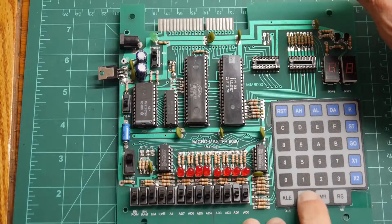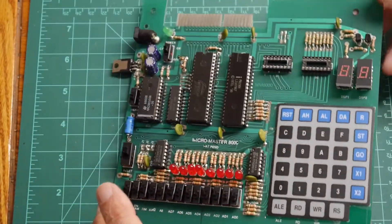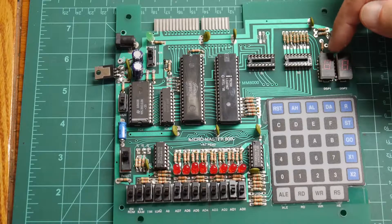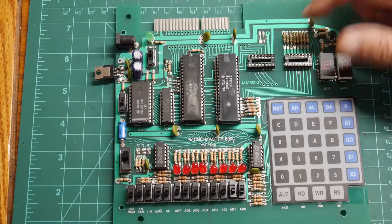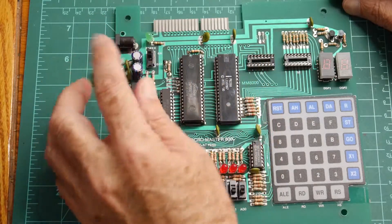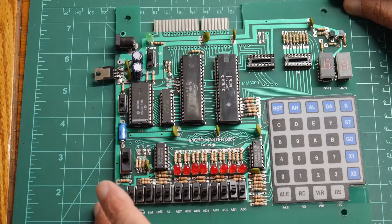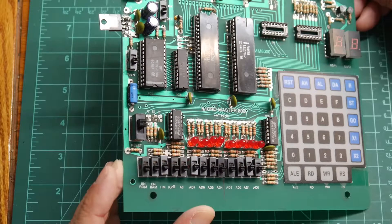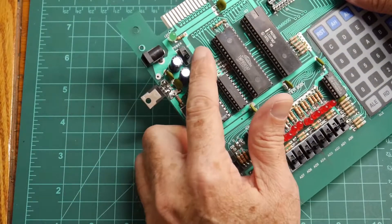Address latch enable. Read, write. RS — don't know what that is. These are all crooked too — didn't take a lot of time putting this together. I think I'm missing a couple parts. I believe one or both of these is a BCD to 7-segment display decoder — I think it's a 7447. Not sure what the other one is; I'll have to get out the schematics. Power LED on/off switch. Where's the crystal for this thing? No crystal? Maybe just an RC oscillator. Didn't know you could do that with an 8085 — it looks just like an RC oscillator here.